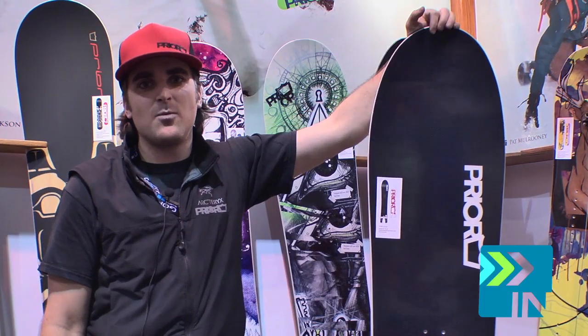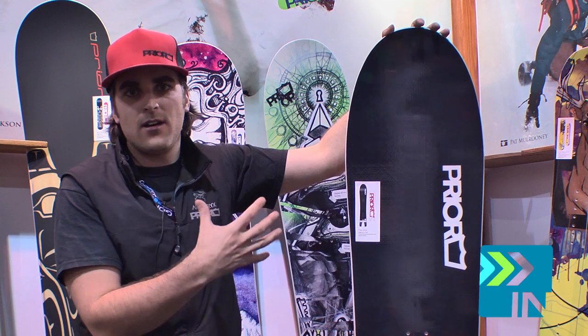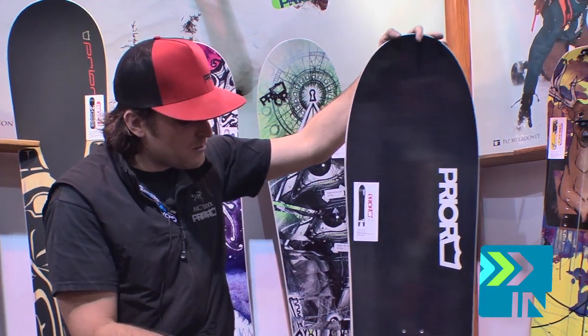This is the PowerStick. It's our Swallowtail Powderboard. You notice in the front end, it's got a really kind of big nose to it,